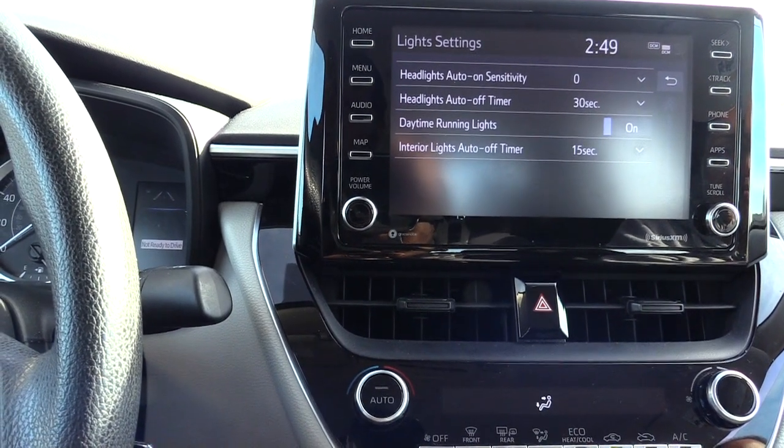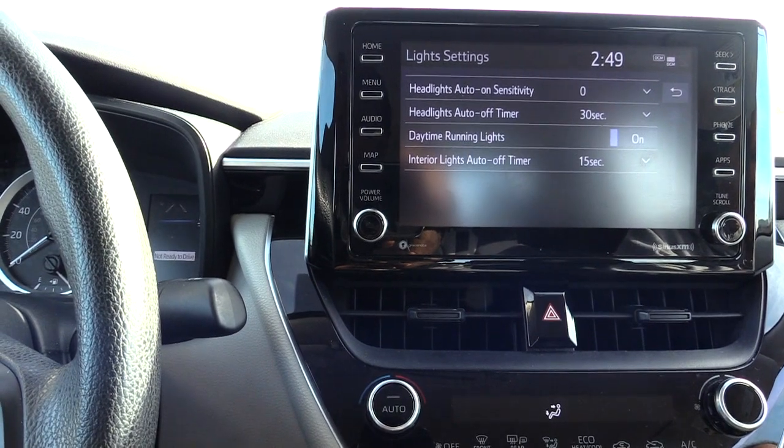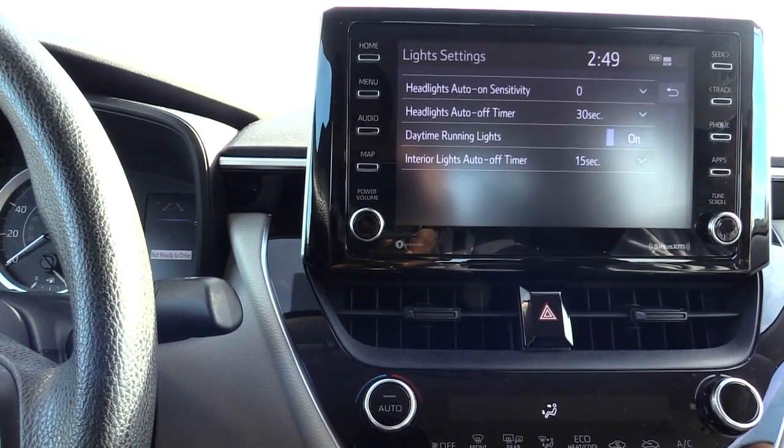Once you pick it, just press the back arrow and you're done. This is how you adjust your headlight auto shut-off on a Toyota Corolla. Please check out our other helpful videos, and please like, subscribe, and share. Thanks!